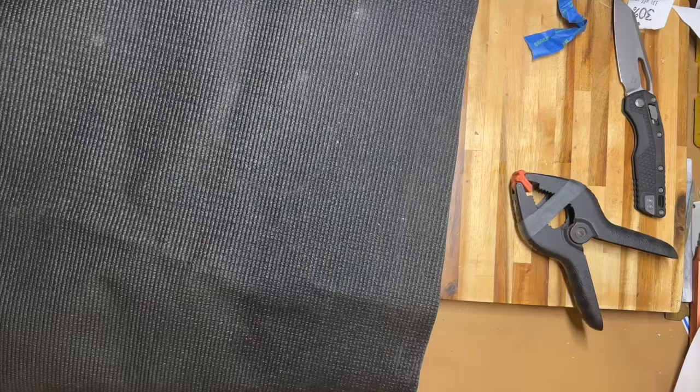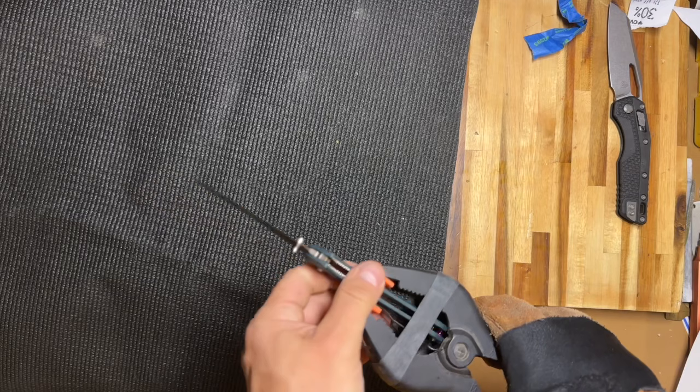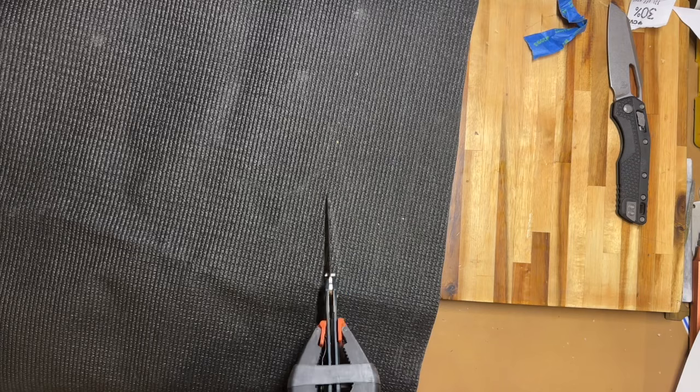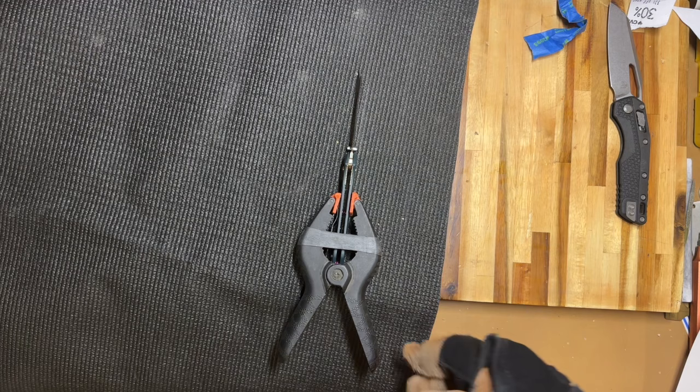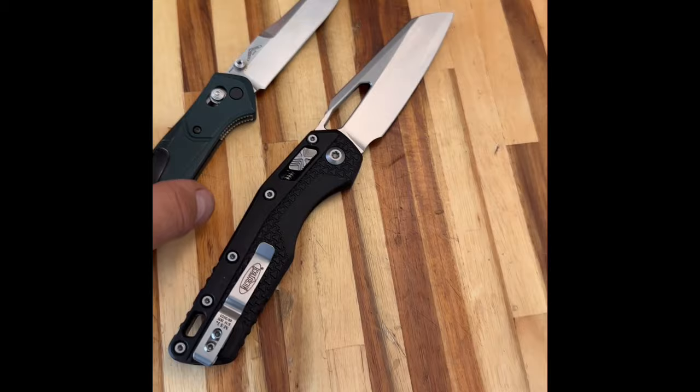Just for giggles, I want to give the 940 Osborne a whack or two because it has unlocked on me once before. This will validate that my test setup is acceptable — meaning it can actually induce failure. And while I have the 940 out, does anybody else see what I see here?